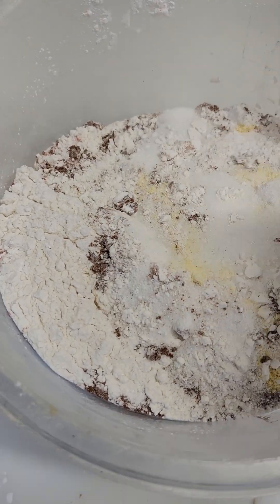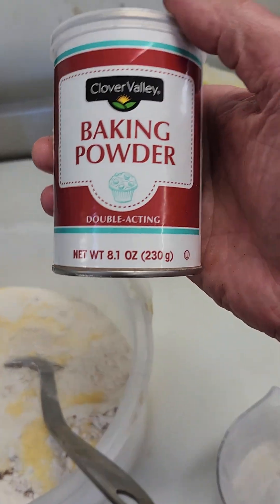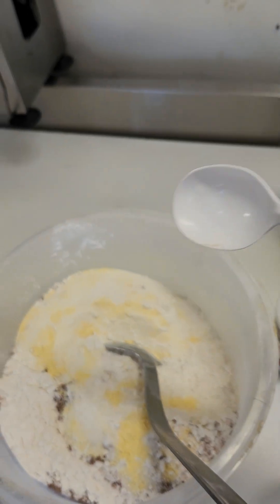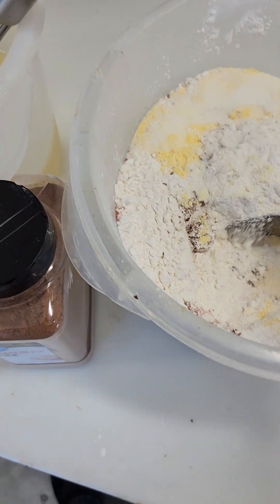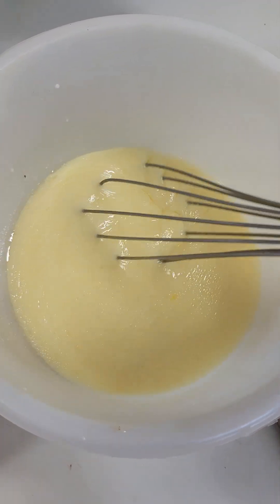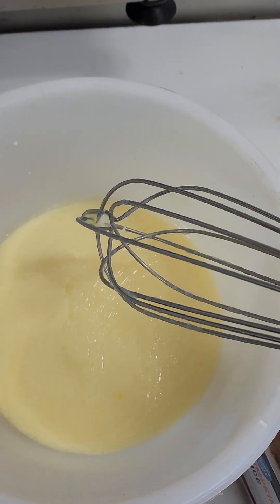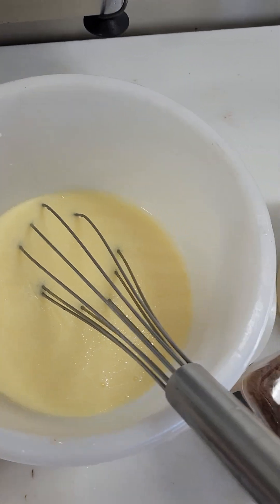This is your dry — don't forget the baking powder, guys. Six heaping teaspoons. So again, my wet is eight eggs, three cups of milk, and three cups of oil. You can use butter or oil.